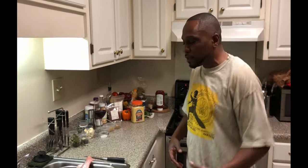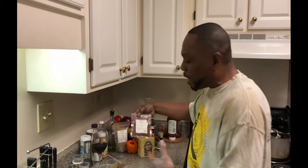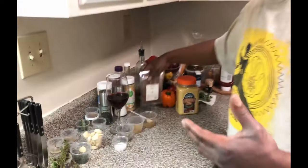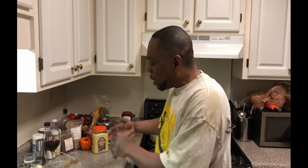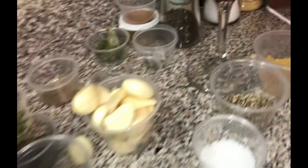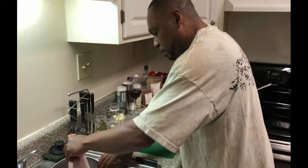Mediterranean style fish — we got some snapper here. We're gonna go ahead and get that seasoned up and in the oven. We got an ingredient called sumac, which is one of the ingredients you wouldn't know about right away, so I figured I'd mention that first. We also got some coriander, cumin, salt and pepper, garlic, a little bit of thyme, and then we're probably gonna put it on a bed of couscous.